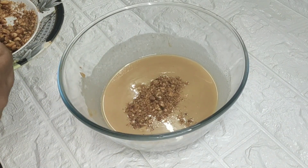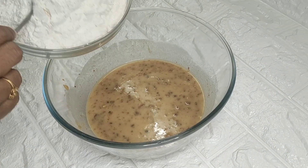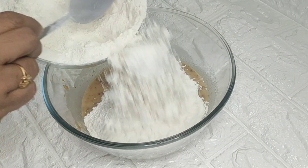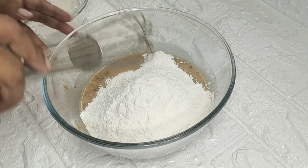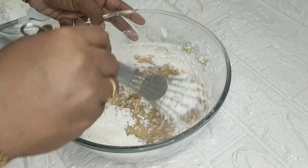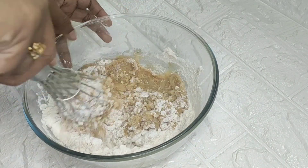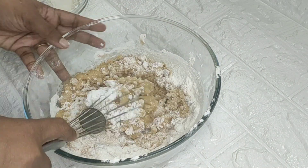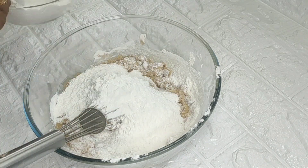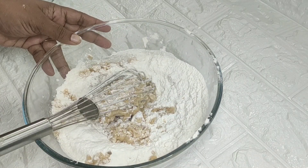I am going to add 2 tablespoons to make it, then add 3 cups of maida and mix it in.